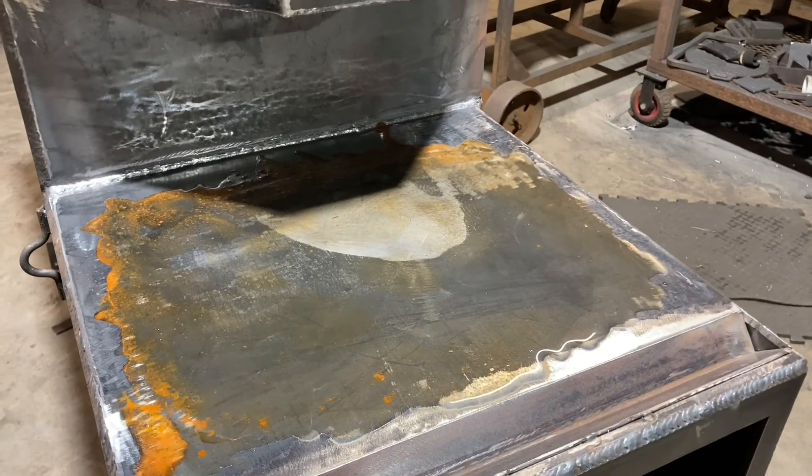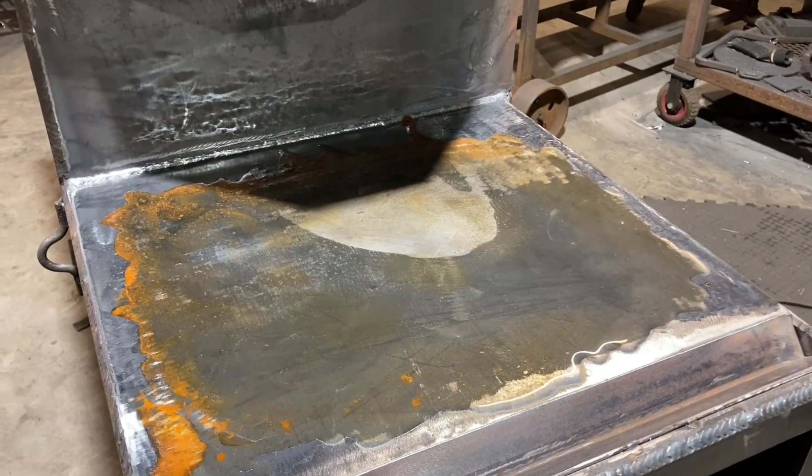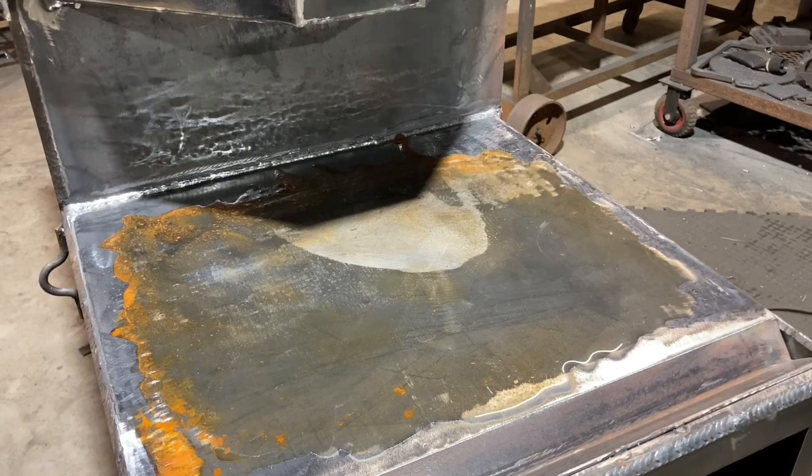It's gonna take around 10 to 12 hours — it takes a while, but it will pull the mill scale right off of there. So we'll come back and look then.